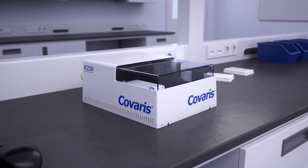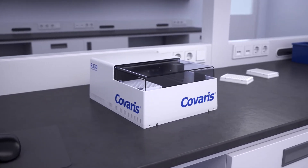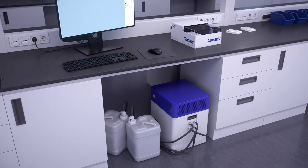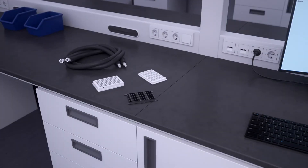The R230 is comprised of the small on-bench or on-deck unit where samples are processed, an electronics box and water conditioning system which can be remotely located, Sonolab software, and the necessary accessories.